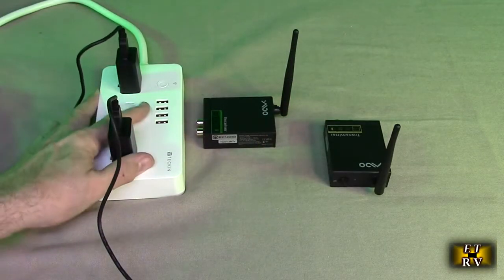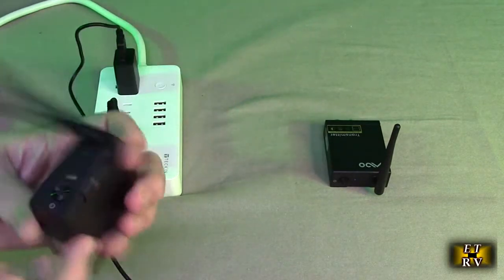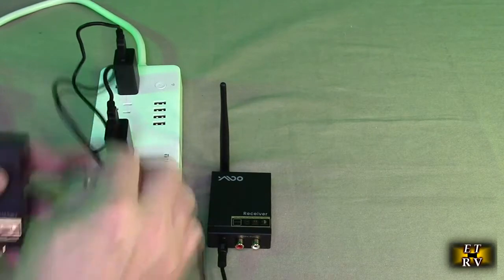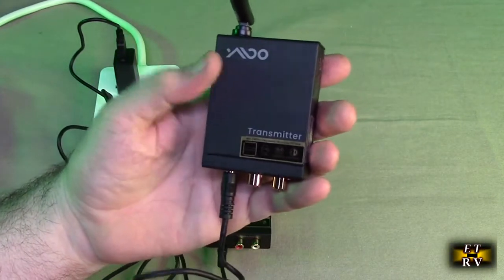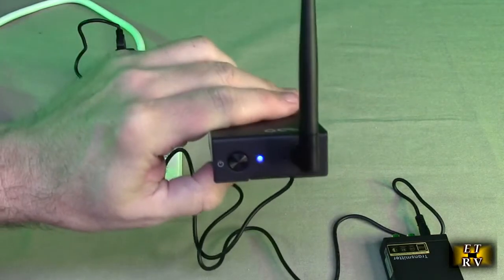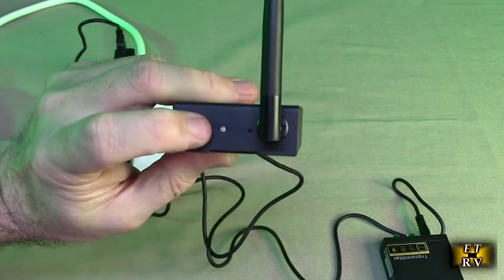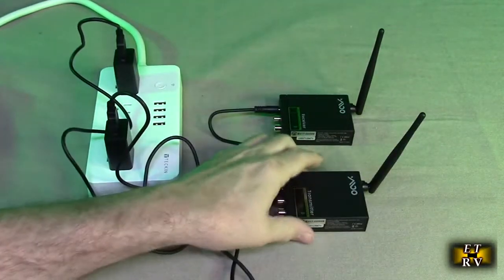Here I have the two included AC to 5-volt DC adapters with USB-A ports and barrel connectors. I'm going to plug one into the receiver and connect the other to the transmitter. Looking at the front, the light came on. I held the button and it turned on, going from red to solid blue — and this one is solid blue also. If you hold it down it turns off, you get red, then hold it again and it turns on — red initially, then blue. That tells me these are already synchronized and ready to use.